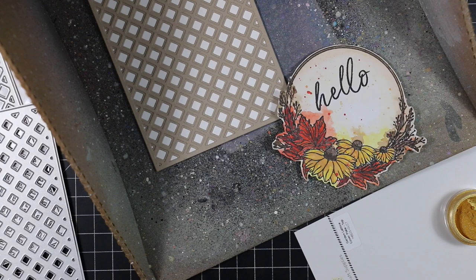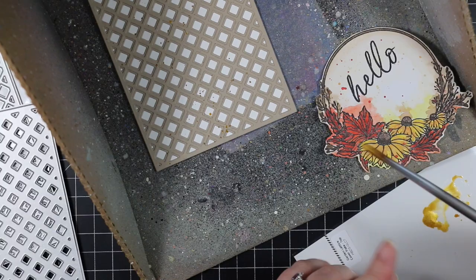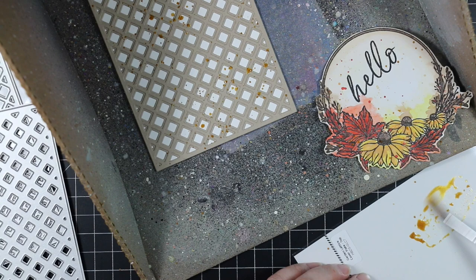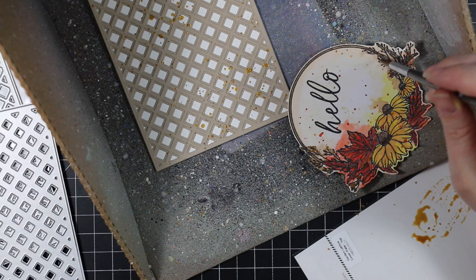Once the lattice was adhered, I put the card base and wreath image into my splat box to add more splatter. I pulled out my Ranger Perfect Pearl powder in gold, put a little bit of water on the wafer die package, and mixed up my gold Perfect Pearl powder there to get some gold shimmery goodness. I splattered this all over the card front and then on top of the wreath as well. I wanted extra splatter on the card base but not quite as much on the wreath, and I also took the brush and just added little dabs to the branch elements of the wreath for that little extra something.